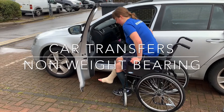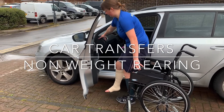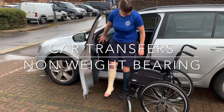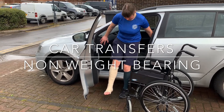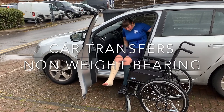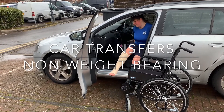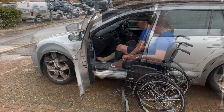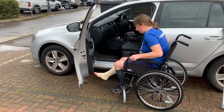The video demonstrates safe car transfers, shown here with a patient non-weight bearing, but the core principles can also be applied to patients using a frame or mobility aid. If your patient is on hip precautions, you will also need to assess the angle of the hips during transfer and recline the passenger seat accordingly to increase the angle.